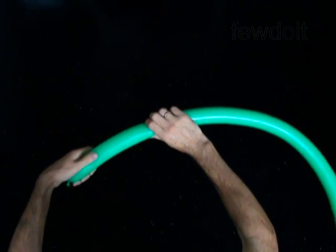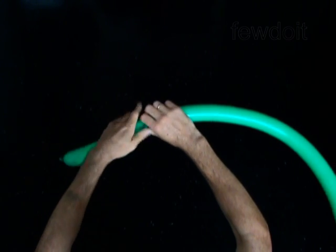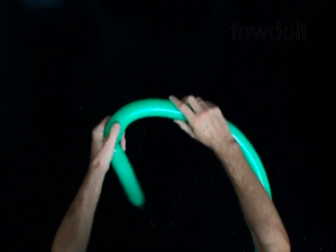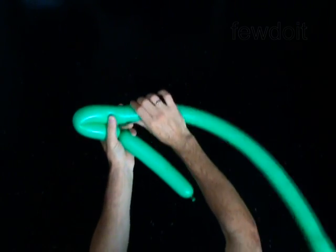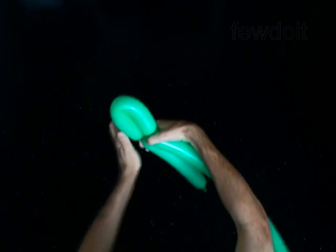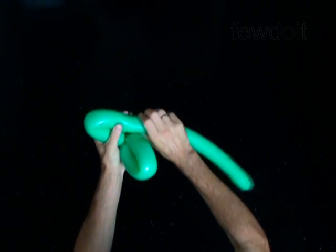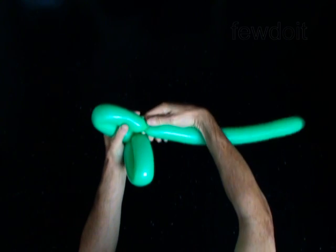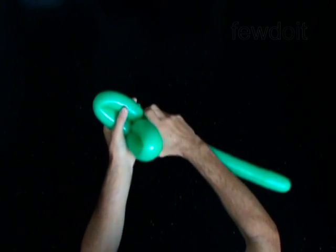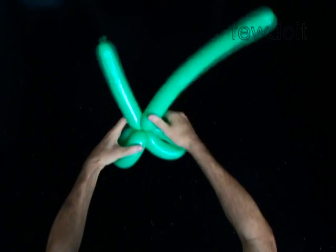Twist the first soft 9-inch bubble. Twist the second 8-inch bubble. Lock both ends of the second bubble in one lock twist. The rest of the balloon is the fourth bubble.